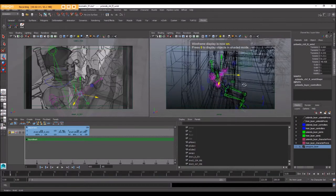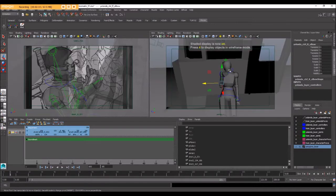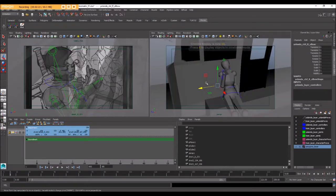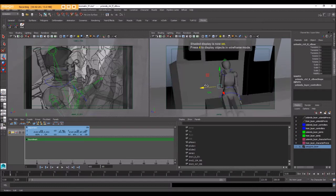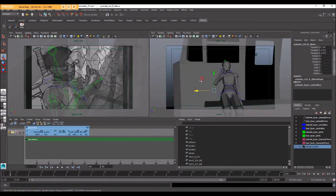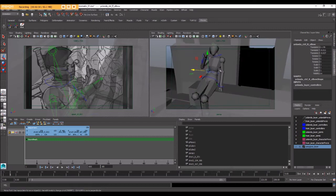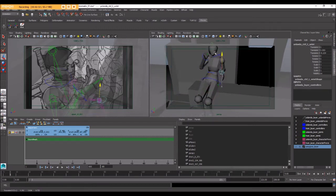I need to go find the pull vector constraints that belong to that elbow - they're hidden inside the polygon wall. Anytime you can't find something because it's hiding behind something else, you can hit 4 on your keyboard to go to wireframe mode. With that pull vector constraint selected, if I just move it out, you can see that flares her elbow out. How to build a rig like this is all covered in the rigging for Maya series linked in the description for this video.